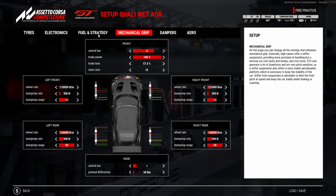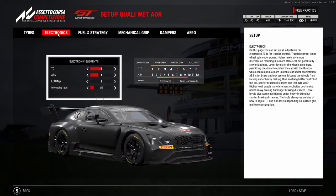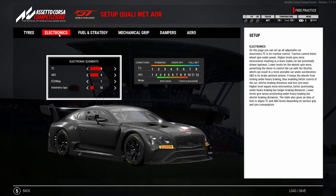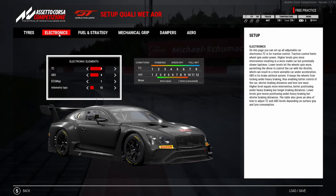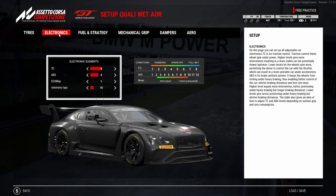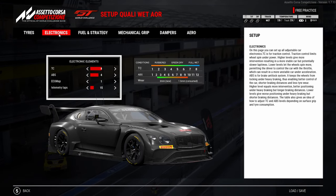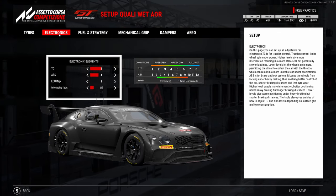This is a setup that definitely works for the wet but is not so good in the dry. It's one of those balancing acts where you've got to figure out what you want to do. For me personally, I felt like I'd rather be six or seven tenths a lap slower in the dry than be two and a half seconds off in the wet, because the wet weather is where you're going to lose most of your time. The Bentley's just not a quick car in the rain, so you kind of just have to make the best out of a bad situation. Anyway guys, hit the notification bell to catch my videos first. Peace!